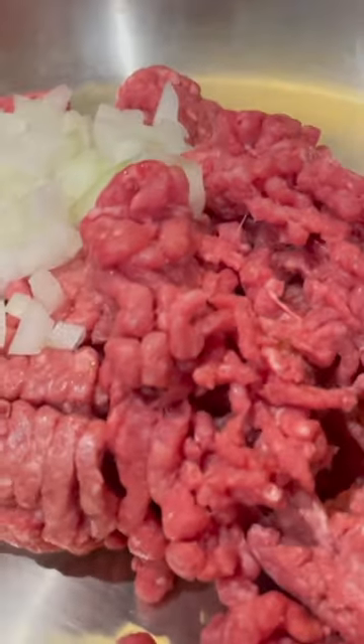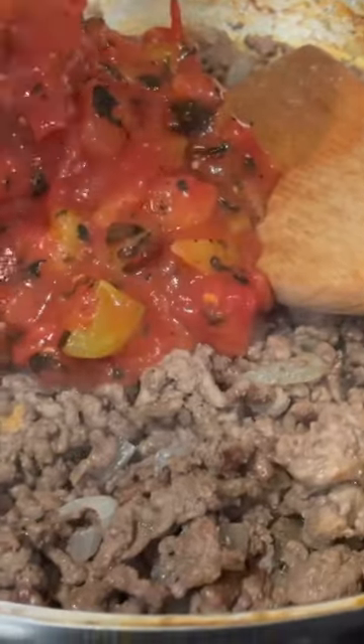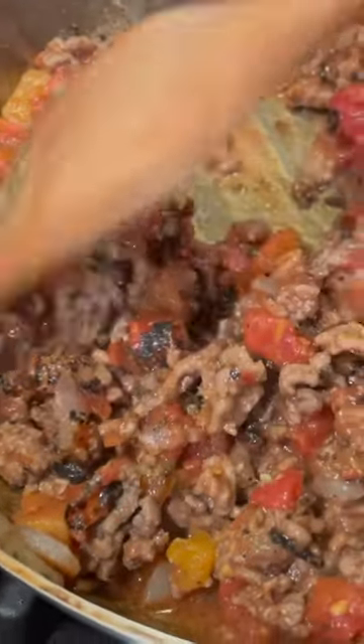While the zucchini is roasting, make the filling. Brown ground beef with onion, season with salt, pepper, garlic powder, and basil. Then stir in fire-roasted tomatoes and ricotta cheese.